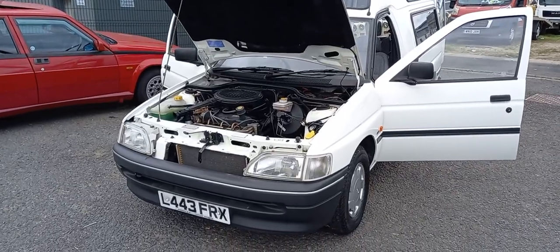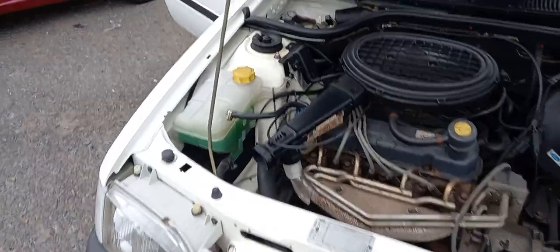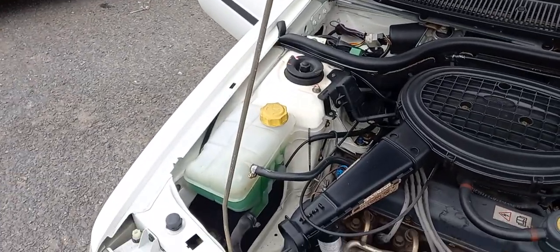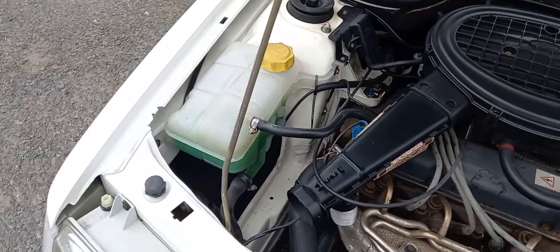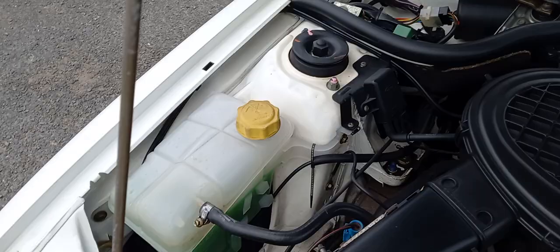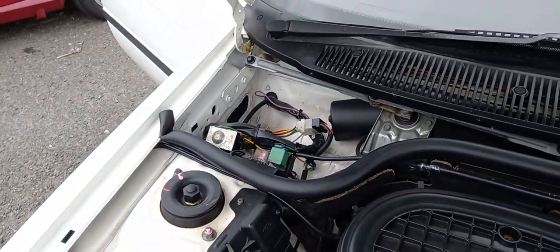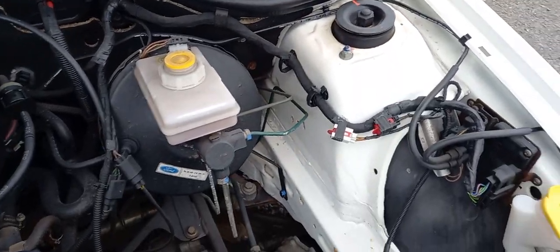Number two of what we call the Popemobiles, and this one's done an incredibly low milometer reading which we'll come to in a minute — which could well be right because look how clean it is underneath here. It is absolutely super clean underneath here. Still got the original stickers on here and there.